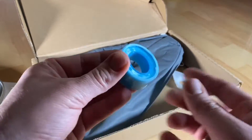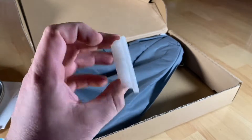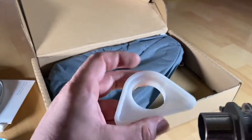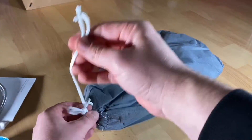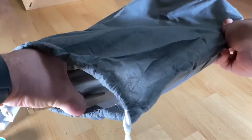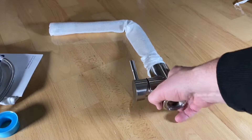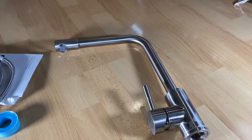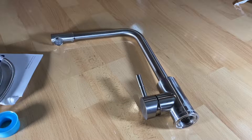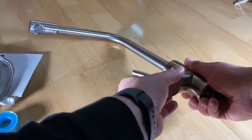The ceramic cartridge is from Spain. This international control valve has been tested 500,000 times to ensure smoothness and sealing, and can withstand a pressure of 3.5 kilopascal. The maximum permissible temperature is 90 degrees Celsius.